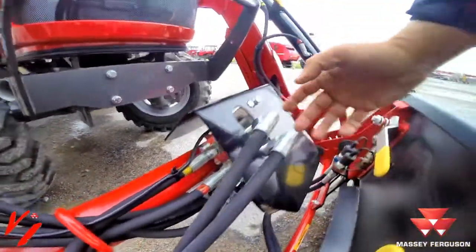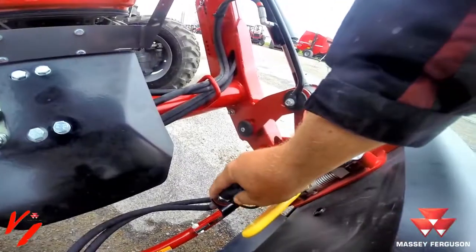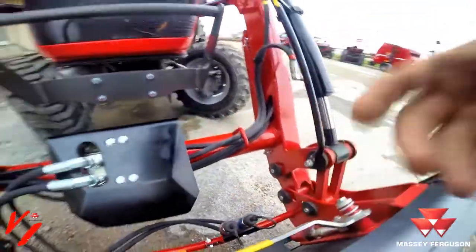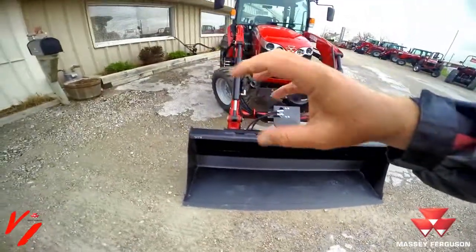The electronic solenoid diverts the flow of the oil from here to your couplers, which would allow you to operate a grapple. If we had a grapple on here we could show you how it opens and closes.